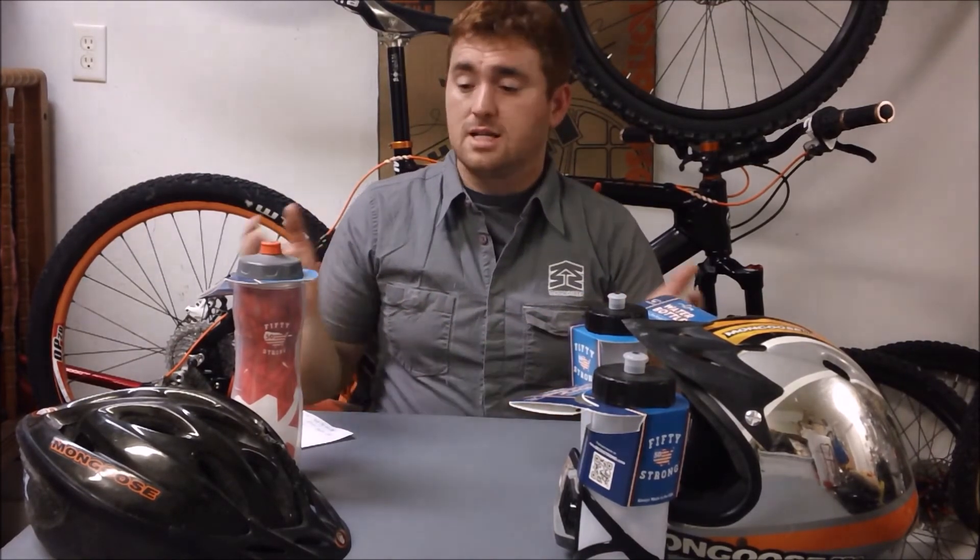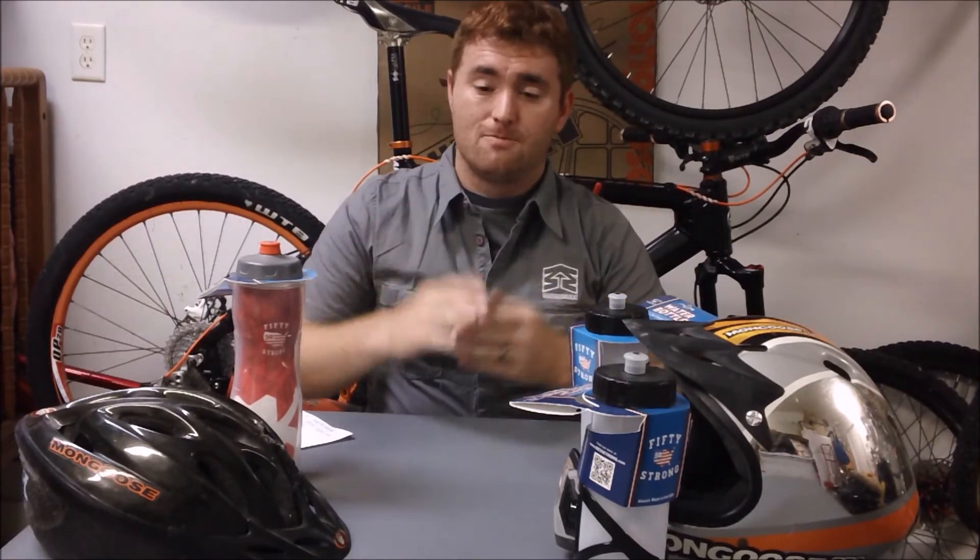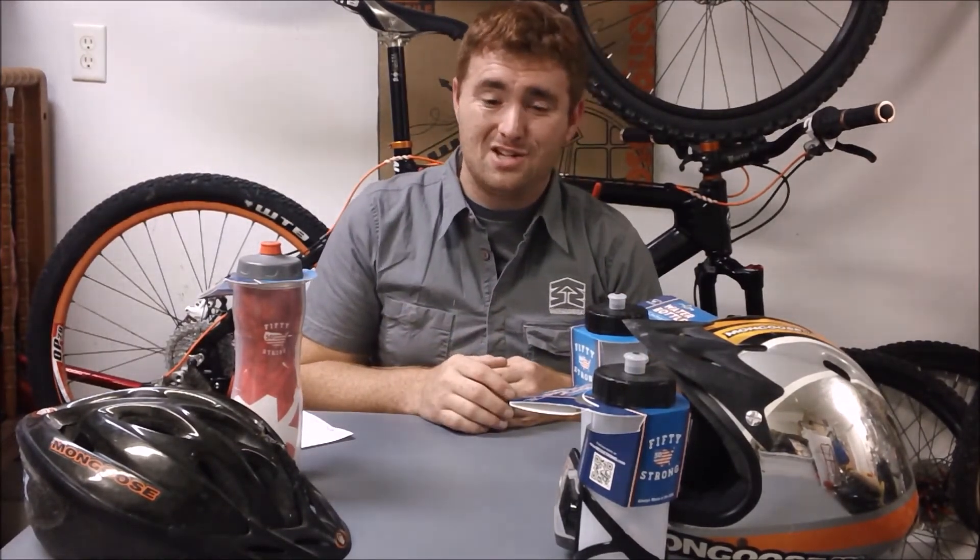Feel free to ask any questions — leave them in the comment section below. For those of you who have stuck around to the end of the video and listened to all my ramblings — that is kind of my style. I just like to talk and treat everybody watching as if they're in here chatting with me in a conversation.